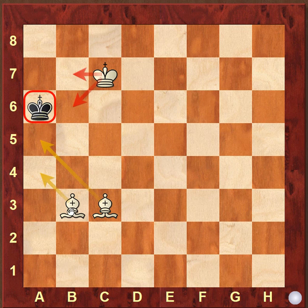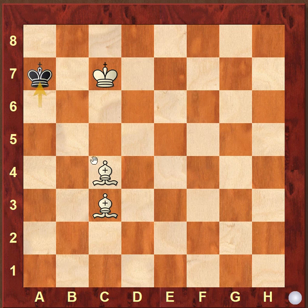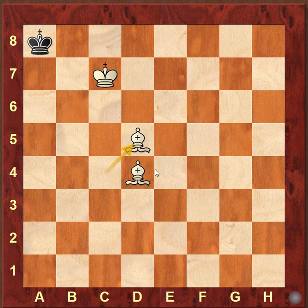We just go ahead with bishop c4 controlling the light squares, then king goes back to a7, bishop d4, king to a8, and bishop d5 — it is checkmate. So we have to reach this basic position to be able to do the checkmate.